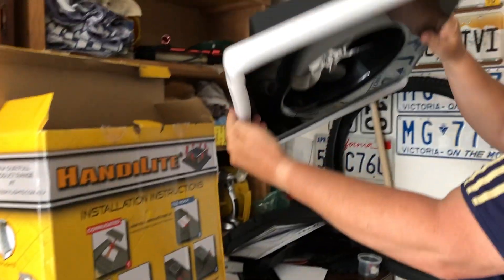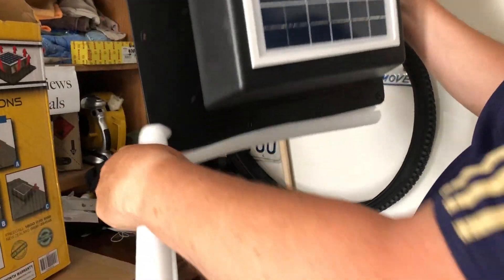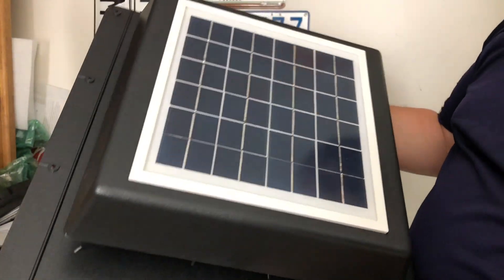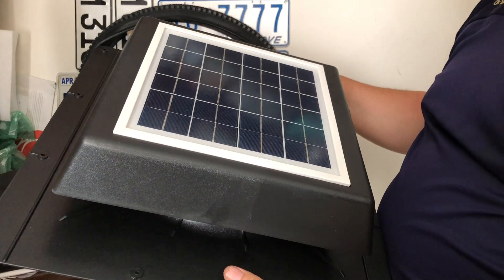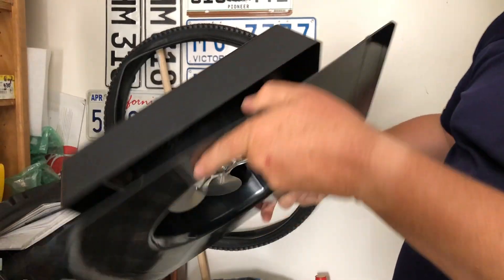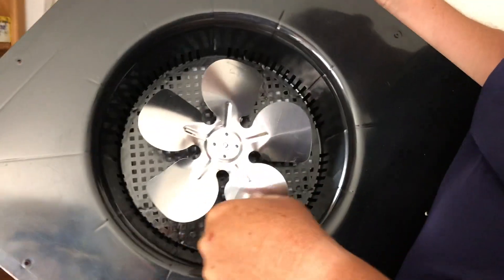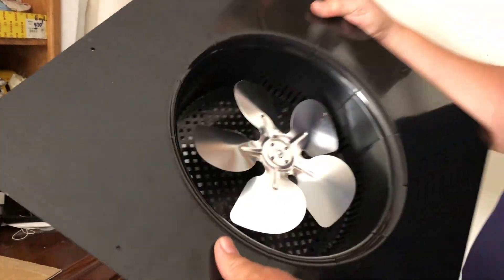Here it is. It's all plastic and has a solar panel up on top. On a sunny day it's going to be extracting heat out, and overnight it won't. There's a little tiny motor and fan underneath, which is what you want — so it's quiet. Let's take it out into the sun.